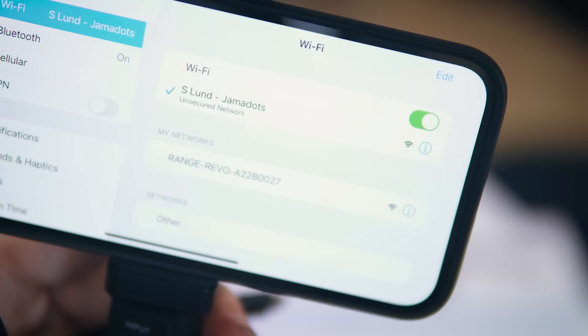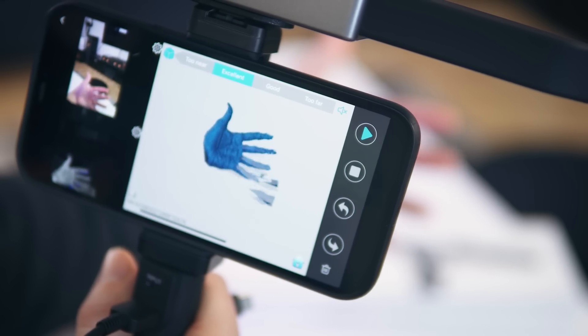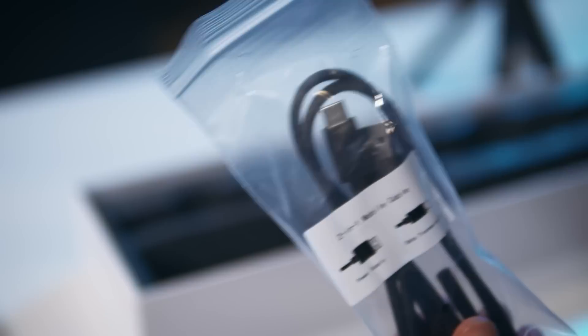For iOS users, you just connect the scanner to the battery and after powering on the 3D scanner, connect to the Revopoint Wi-Fi network on your phone. Android users can connect the phone to the scanner directly with the USB-C connector on the included 2-in-1 cable. The battery is only necessary when you're using it with the phone. Today, since we're in the studio, we're going to be doing some capturing with the laptop.